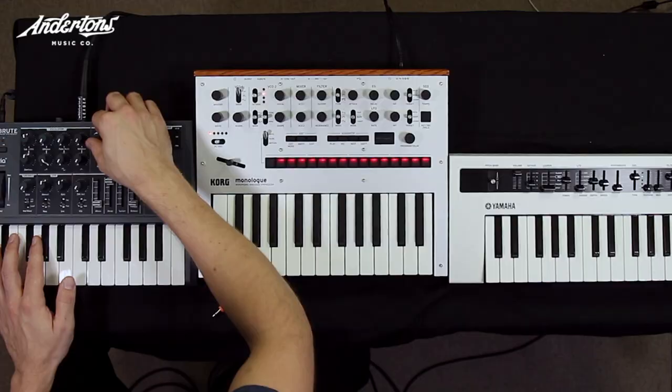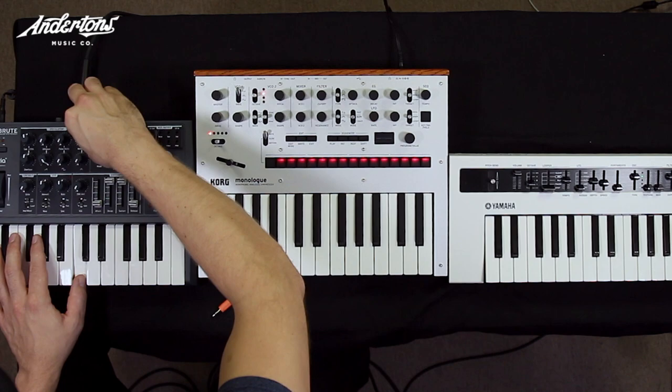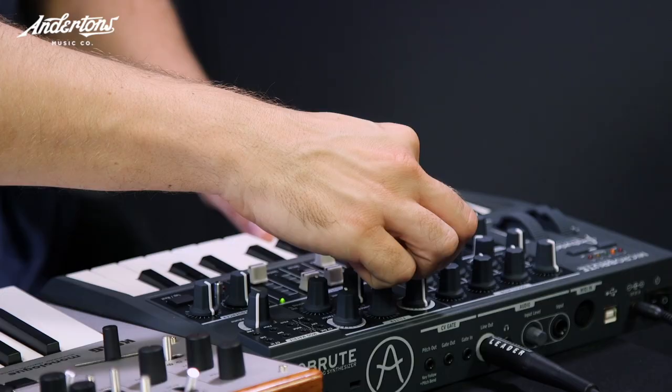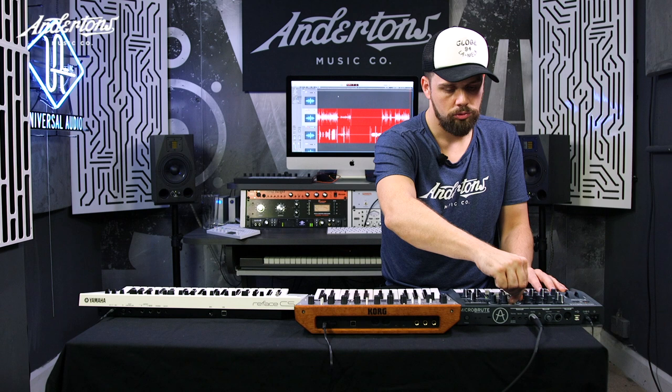The MicroBrute — brute factor. It's got a multi-drive circuit in there. Sweeping the filter on that — it's also got a multi-mode filter, different from a single filter type. This one's got band pass as well, and high pass. Let's listen to that resonance — no resonance, half-mast, full resonance. That's what happens at full resonance.